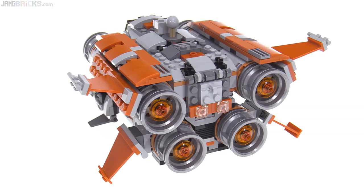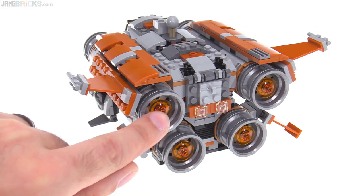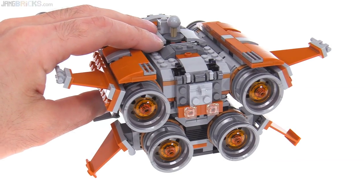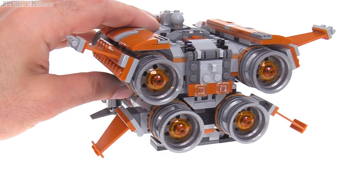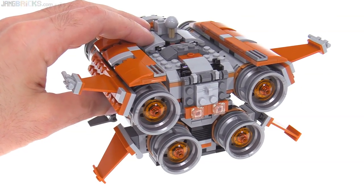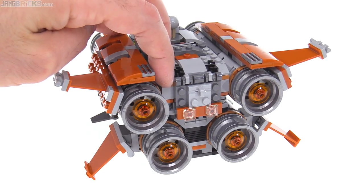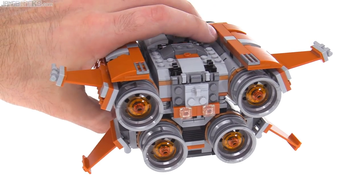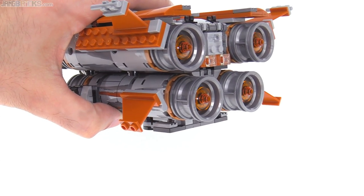I really am a big fan of the dark orange with the metallic silver, and they've also done a nice job of including trans orange against the correct side of these wheels to give you just a little more good-looking detail. They've also integrated medium dark flesh — or medium nougat — as an accent color used in many places, which is very harmonious with the rest of the color scheme.